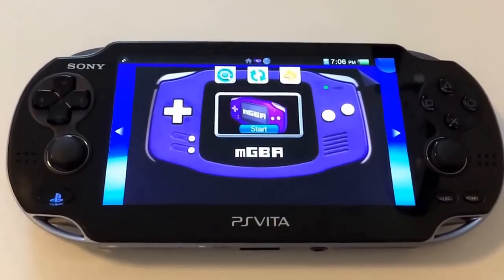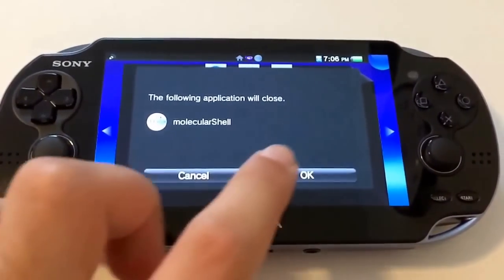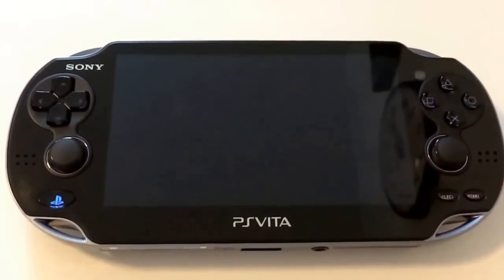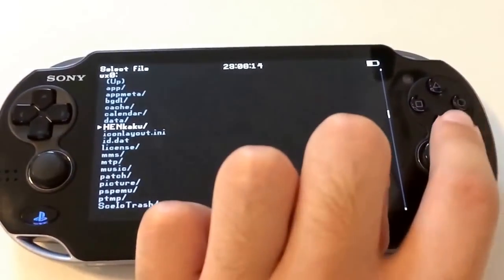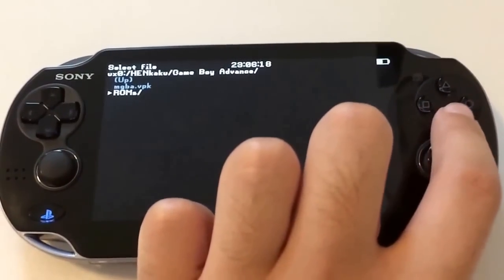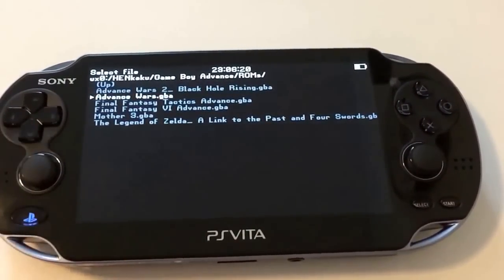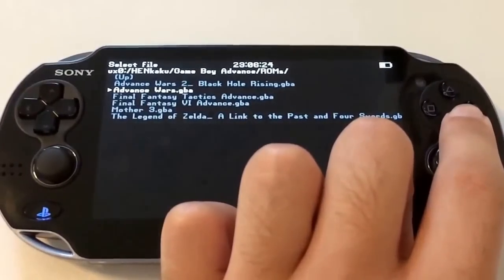In this case I've installed MGBA, which is a Game Boy Advance emulator. And now I'll show off Advance Wars running on the PlayStation Vita.